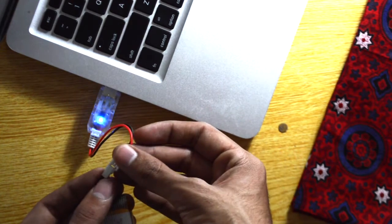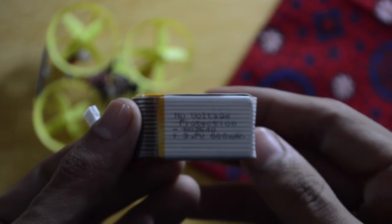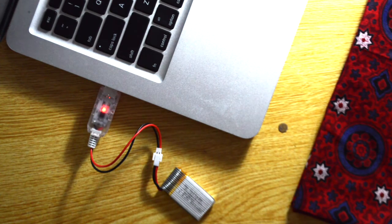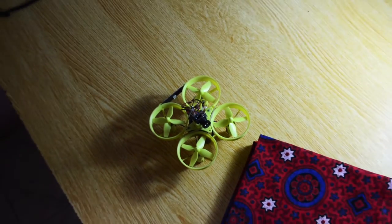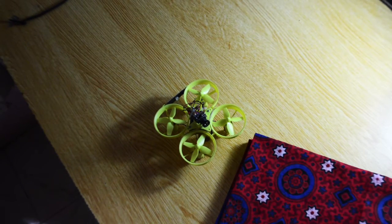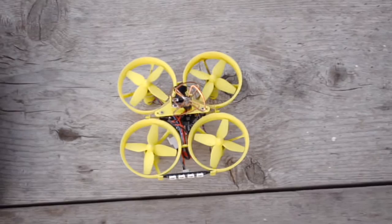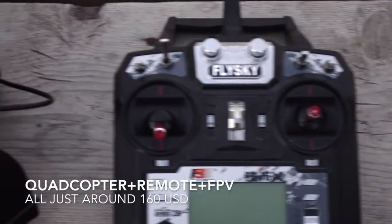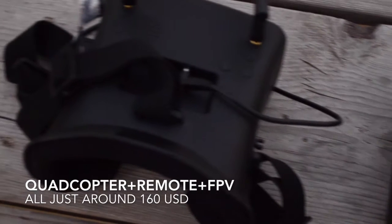The battery is a 600mAh LiPo, which charges in about 1 hour and gives you a flight time of around 6 minutes. You can also connect the quadcopter to your computer to make software changes, which is always a great option. In total, with the quadcopter, remote, and FPV goggle, you're looking at around 160 US dollars.